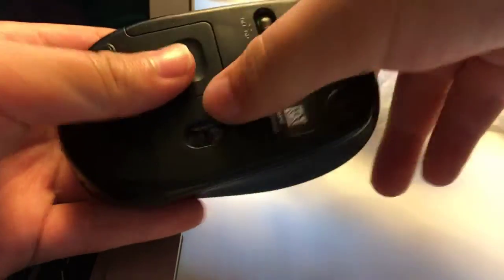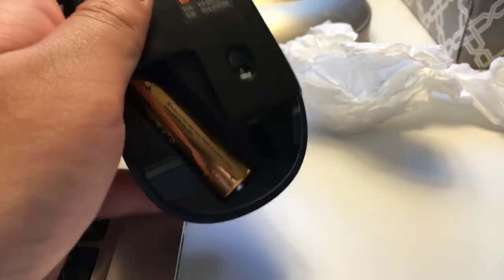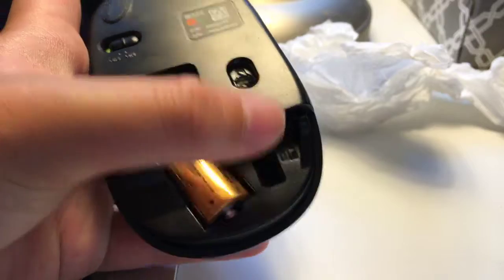Boom — and then boom, it'll move. The wireless charger is right here and you can slide it in after you're done with it. There's the battery and it just slides right in there.